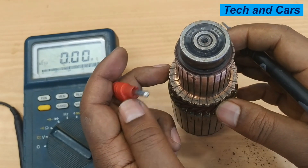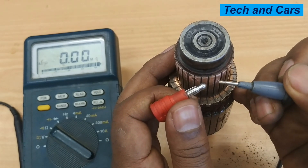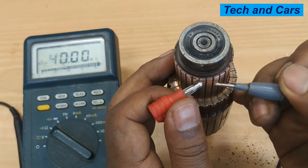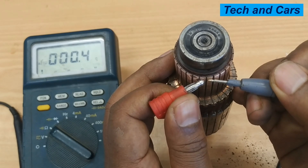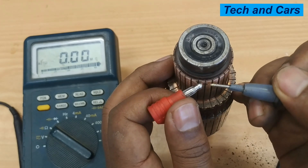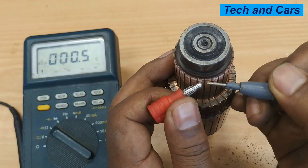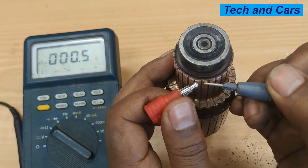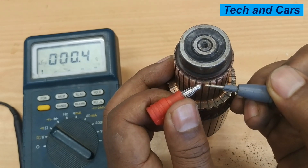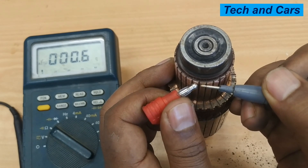The second test is the bar-to-bar test. This is where we measure the resistance value between neighboring commutator segments. We measure adjacent commutator segments and should be expecting about the same reading. Just like the previous test, if there is a sudden drop in value it indicates a short circuit; if there is a sharp sudden spike, it indicates a broken winding circuit. This is called the bar-to-bar test.